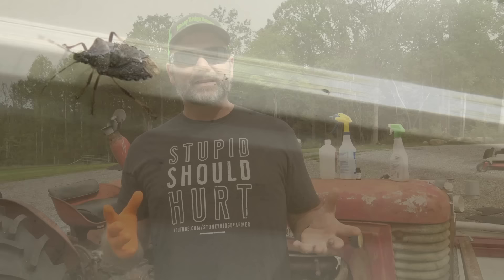Hey there folks, this is Josh, Stoney Ridge Farmer. Welcome back to another beautiful day here in the foothills of the Blue Ridge Mountains of North Carolina. Today is going to be a Stoney Ridge quick tips video. This is not a farming video, but it's something that probably applies to 90% of you out there. We've got several quick solutions to show you today.